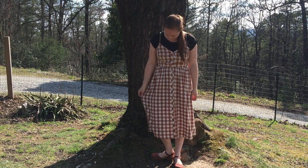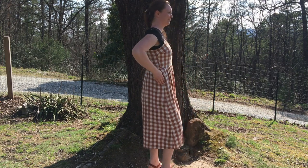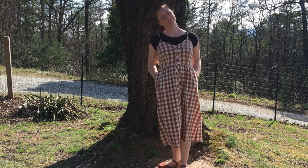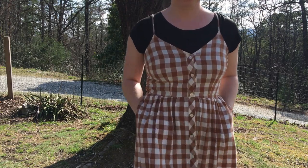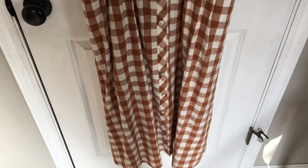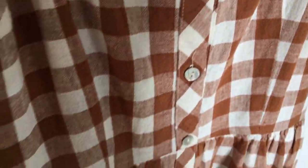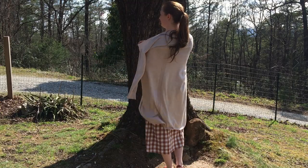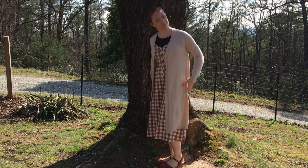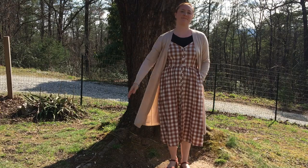This next dress is one of my new favorites. I actually bought it new from Target — it's the Universal Thread brand. It's a cool, easy-to-wear cotton dress with pockets that buttons up the front. I really like to wear it with a t-shirt underneath for a little bit of extra coverage. You can see the pretty buffalo check pattern up close. It's got that kind of old-fashioned, simple, timeless look that I really love. Here I am wearing it with a lightweight duster-length sweater — a perfect layering piece for spring.